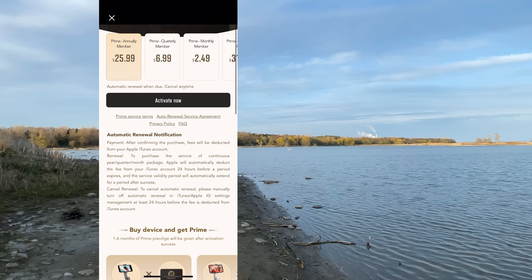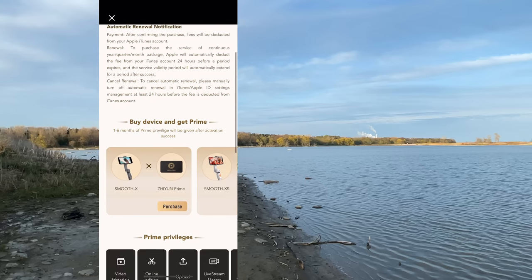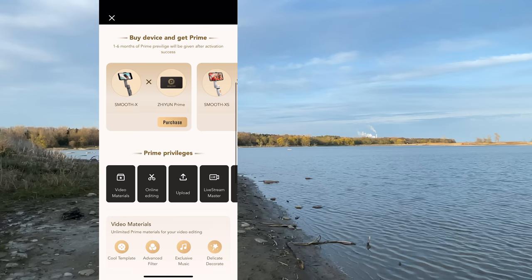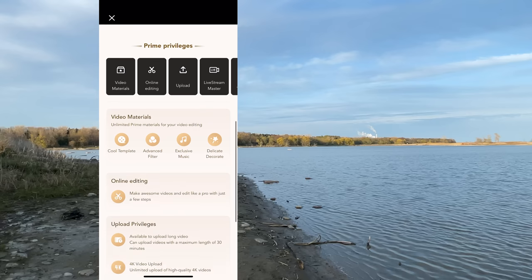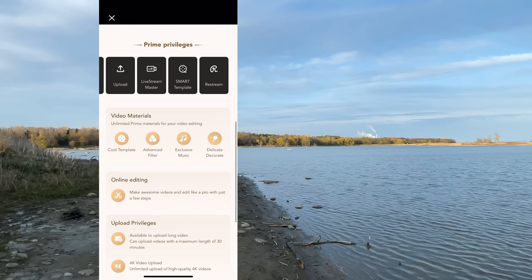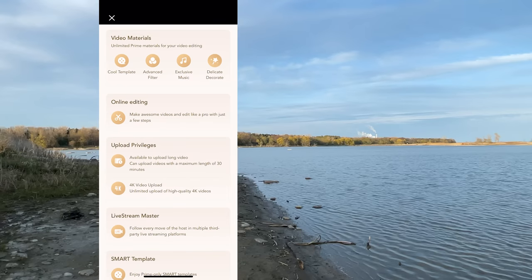Let's press the home button now. Here you can access a video editing app — you can either edit on your own or select templates, and if you're a Prime member you can select online editing with more templates. If you go to your account, here you can access the Prime membership area where you have video materials, online editing, upload privileges, live stream master, smart template, and restream.